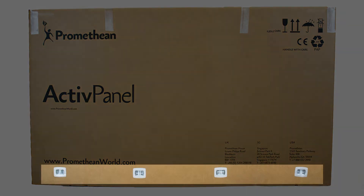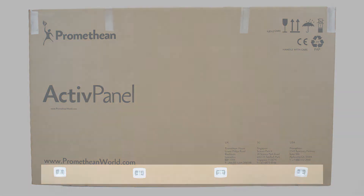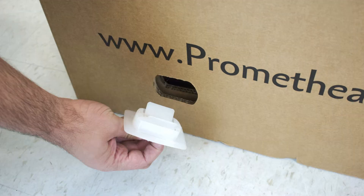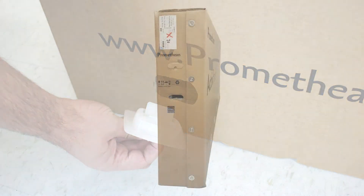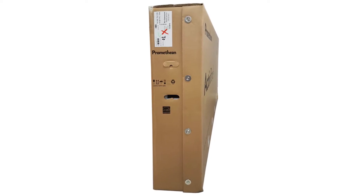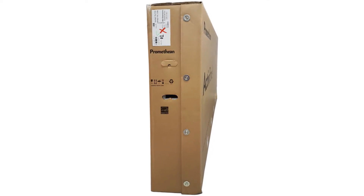First, remove the locks from the active panel box. Squeeze the plastic tabs together on the front and back of the box to lift the cover off the base. You may also unscrew the metal locks on the sides to slide the box off the base.